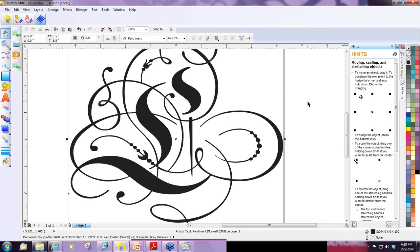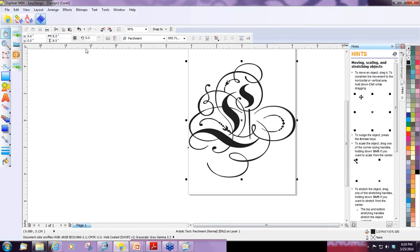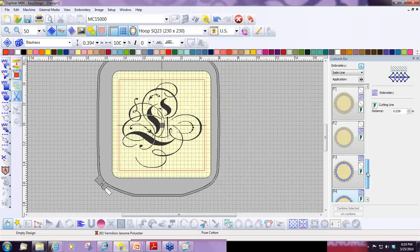I'll scroll out a little bit with my mouse so I can see the whole letter. Looks pretty good. I'm going to make sure my letter is selected, and I want to go back to Digitizer — but I don't want to create any stitches. So I'm not going to click on Convert Selected Graphics to Embroidery or Convert Selected Text to Embroidery. I just want the graphic in my hoop, so I'm simply going to click on Switch to Embroidery Mode. And there it is. Now I'm going to start creating my design.